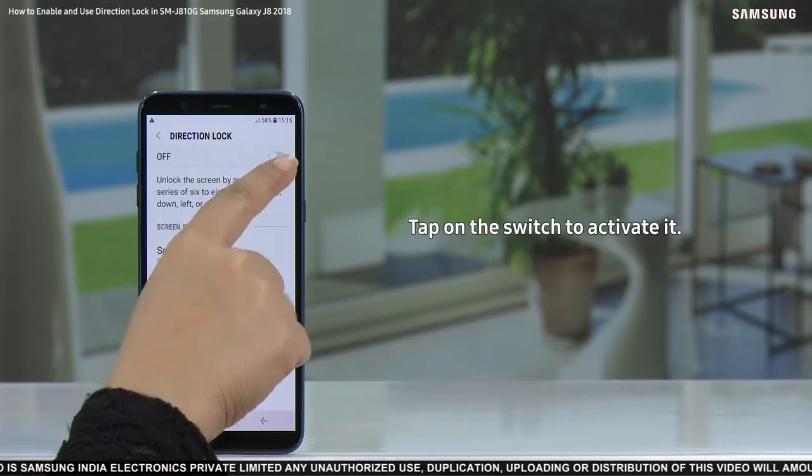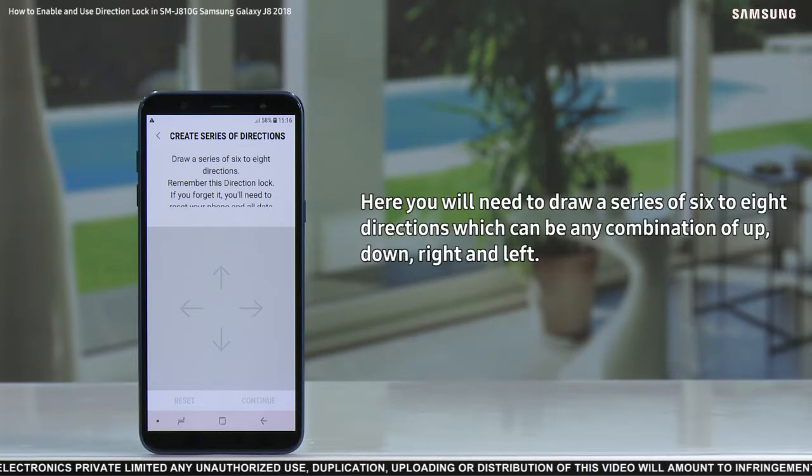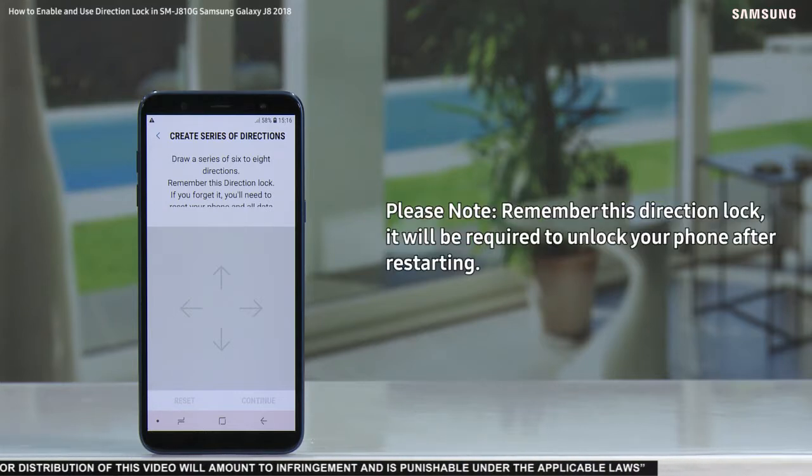Tap on the switch to activate it. Here you will need to draw a series of six to eight directions, which may be any combination of up, down, right, and left. Remember this direction lock — it will be required to unlock your phone after restarting.